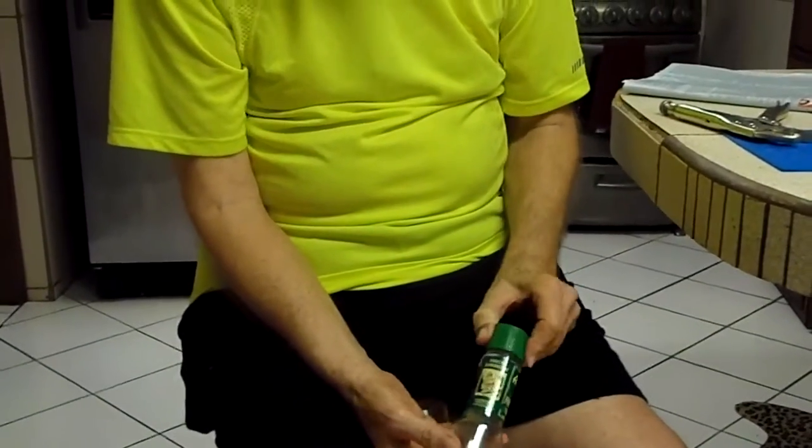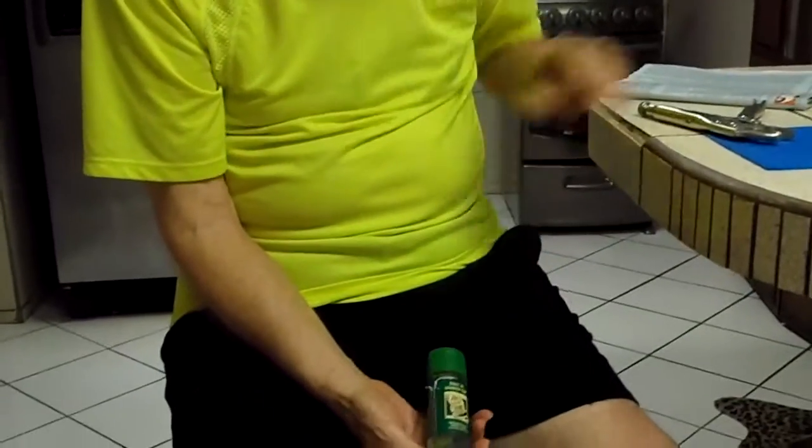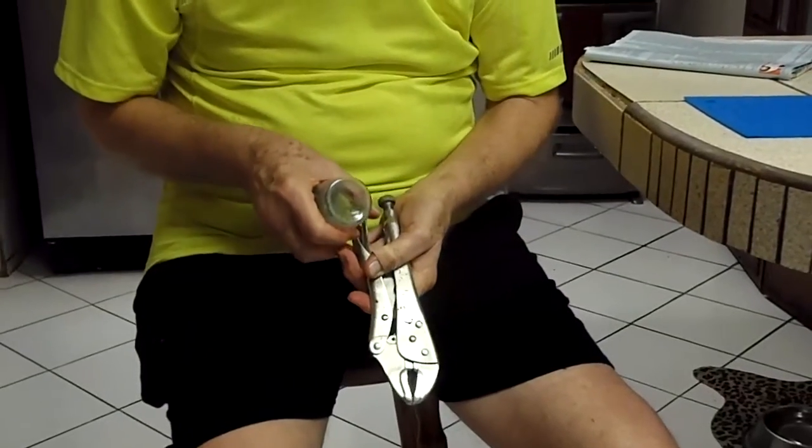This is how to remove the top from a single-use McCormick or other pepper grinder. I have a pair of standard vice grips here, tightened down almost to the point of close.